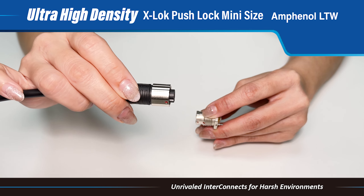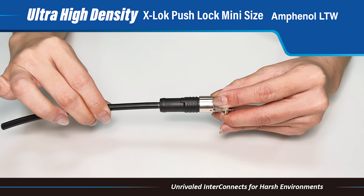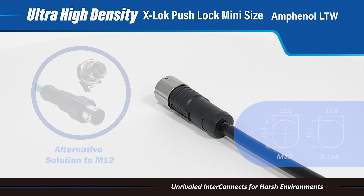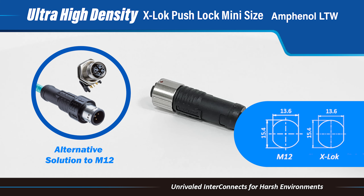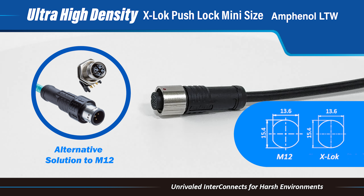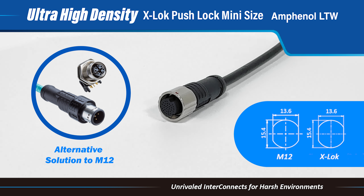In addition, this connector features an audio feedback design. The interface of the X-Lock Ultra High-Density Connector is the same as M12. With the compact design, it offers a versatile and cost-effective solution for various industries, ensuring optimal performance in constrained spaces.